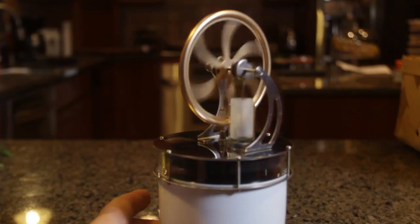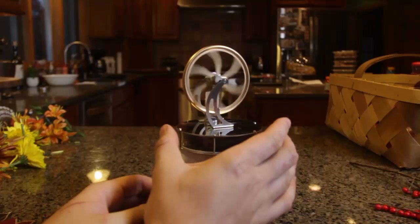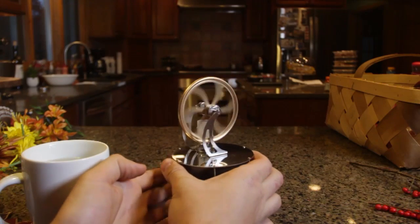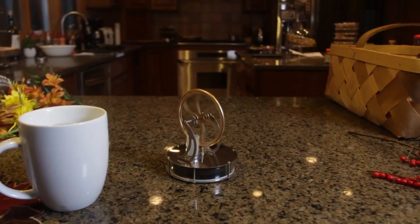Pretty amazing. I love toys like that. This is the best. Now let's see what happens if I take it off from the cup. You see it slows down really really fast.